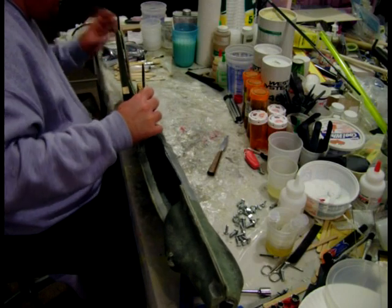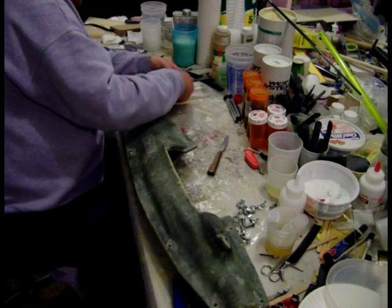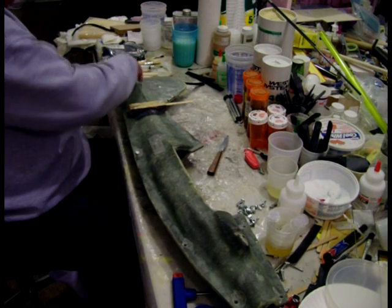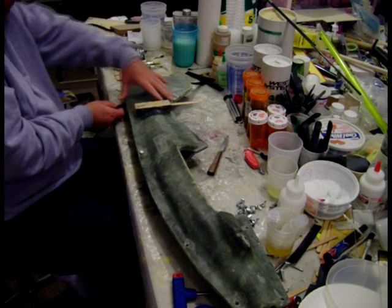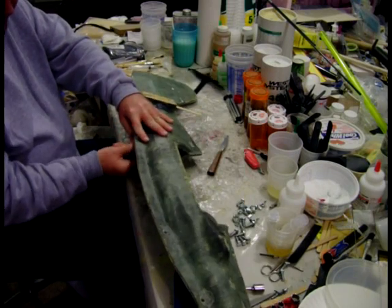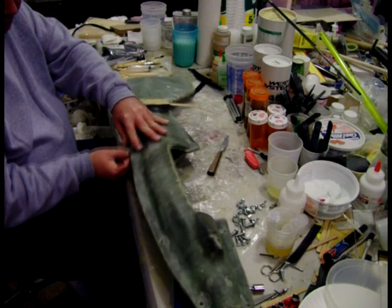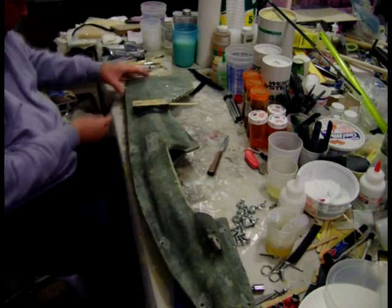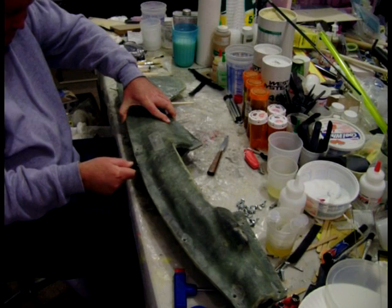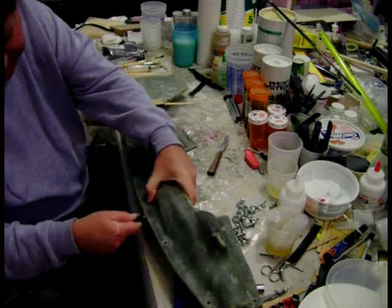This one seems to be popping right loose on one side. I'm going to try to pop it out. This is the fun part of making fiberglass parts — with all the work you did, you get to see how it came out.